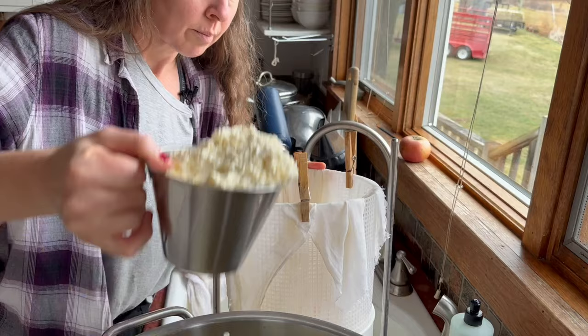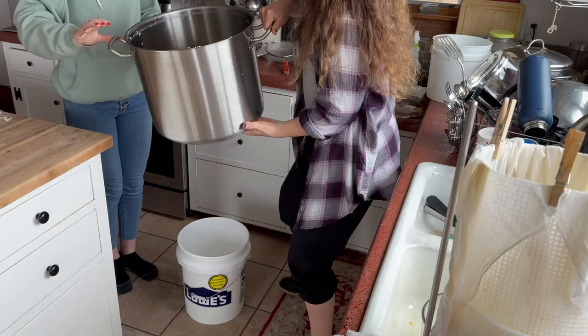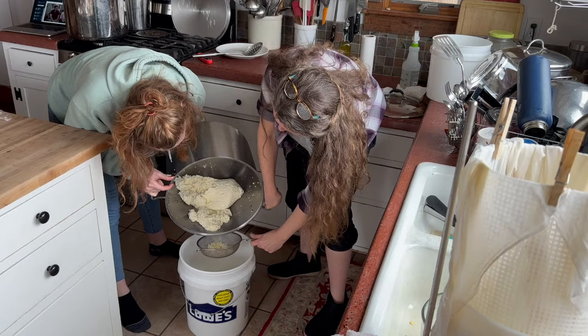Lots of curds. I need to straighten this off — I'm making too much of a mess. We're going to just dump it right here. Don't let it fall out. It's good.